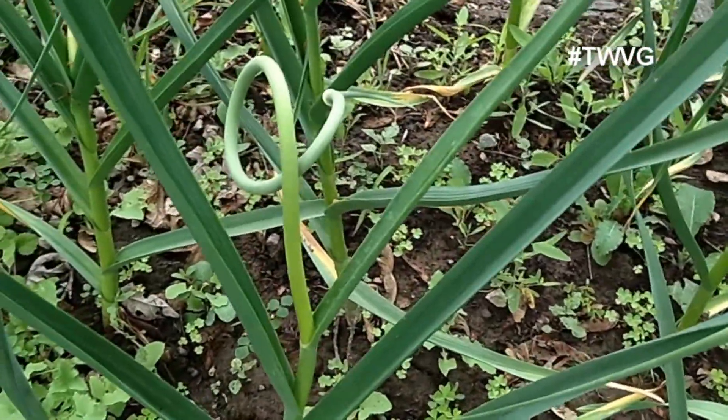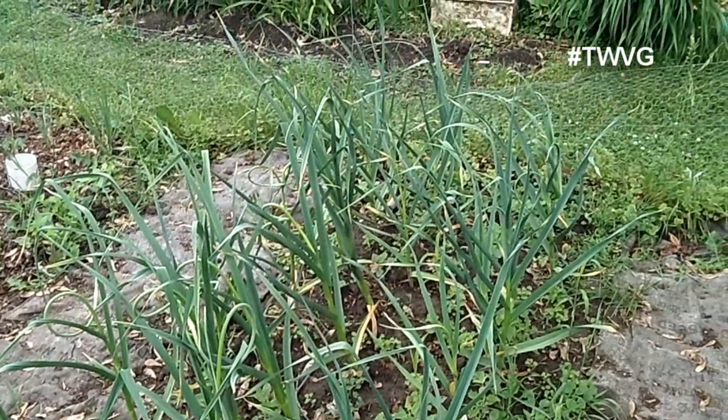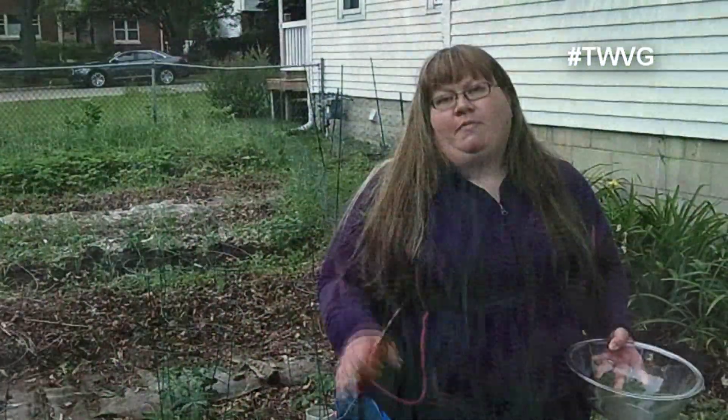In the spring, we side-dress and fertilize with compost tea, and what that does is it doesn't just fertilize the plants — it allows them to take up the nutrients from the soil better and have better growth overall.